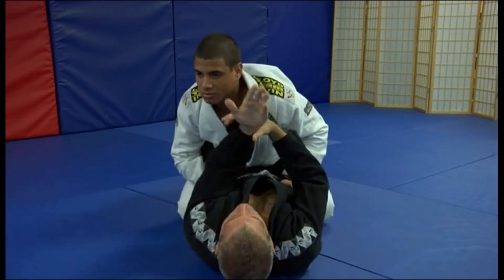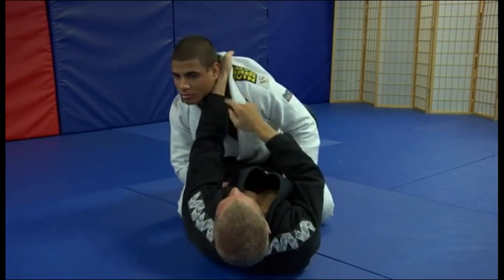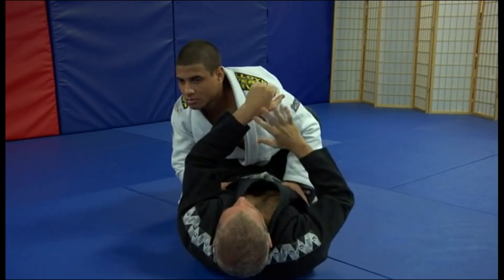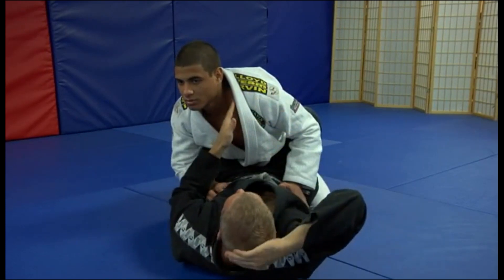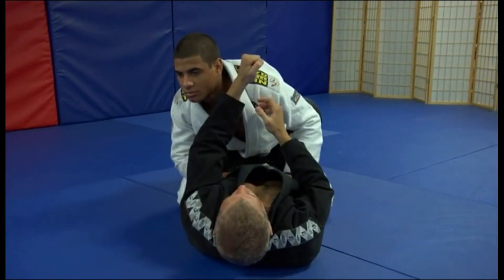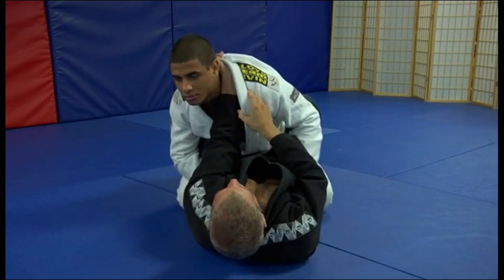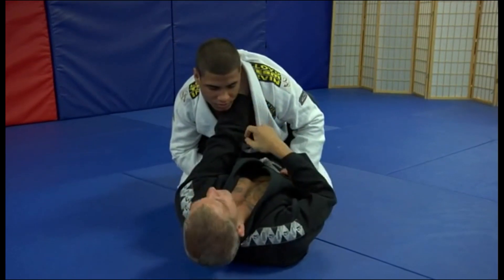I want to make sure the blade of my wrist is going into his neck. You don't want to turn your hand so it's the back of it, because that's not the right pressure — it's not anything sharp going into his neck, just a flat surface. I want the blade to cut in. So when you get your grip, you want to make sure your wrist rotates out like this. Hand goes in nice and deep, all the way into the neck.